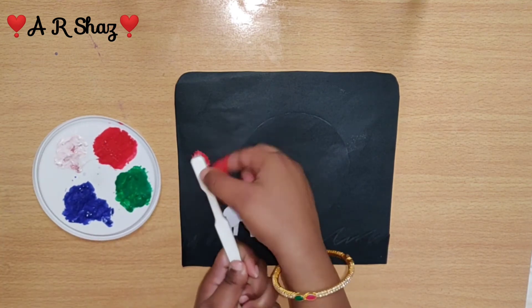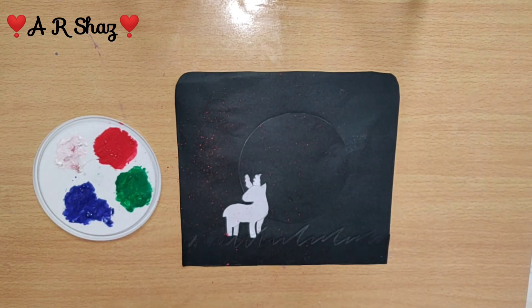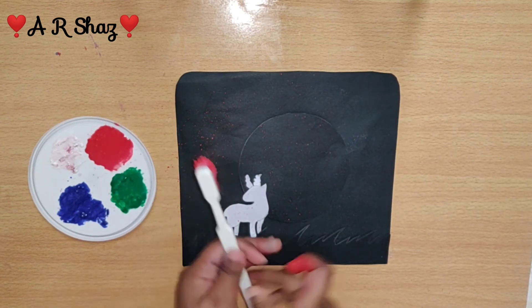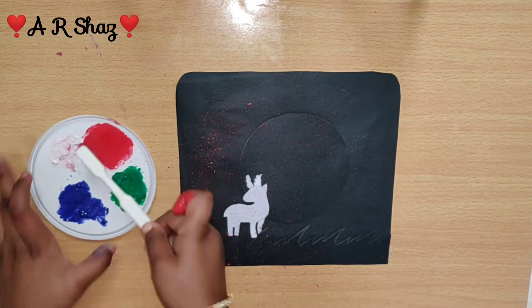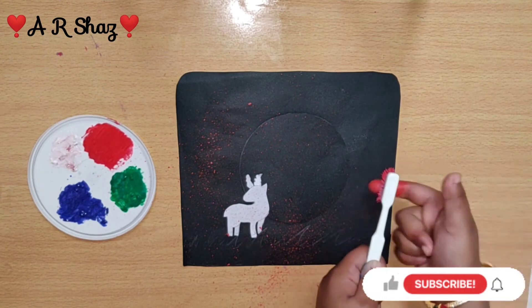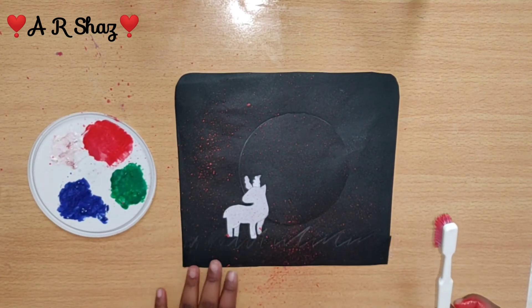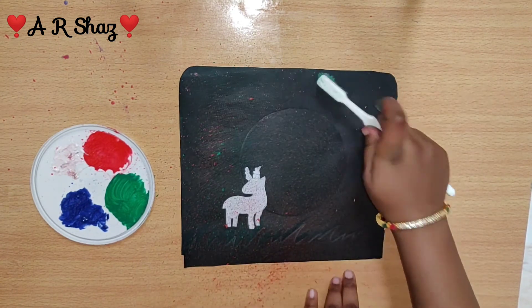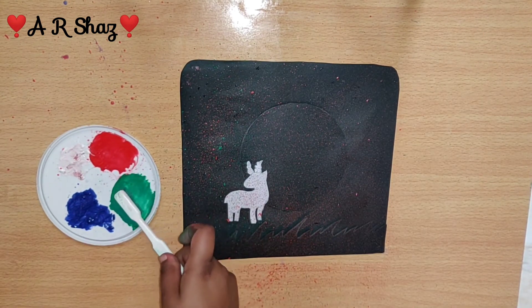I am going to try it here. Since I am going to be unique, there are two layers, so we can use it here. Now I am going to use a toothbrush painting — I will dip a little bit and sprinkle it like this. Then I am going to make it a little bit more pink.